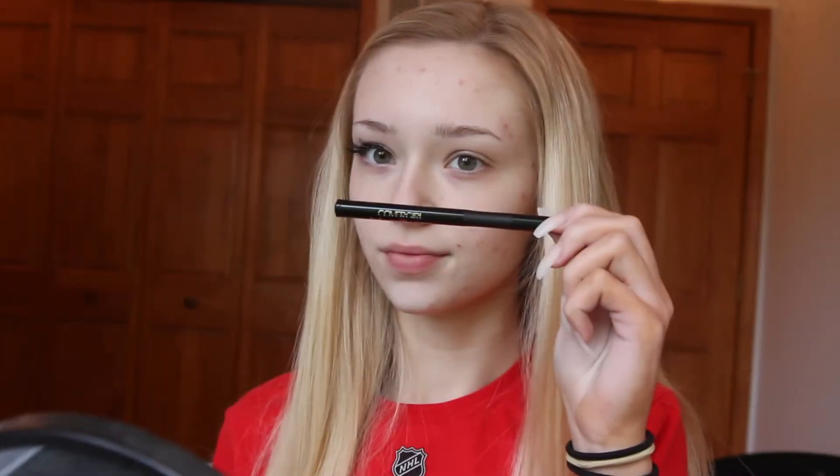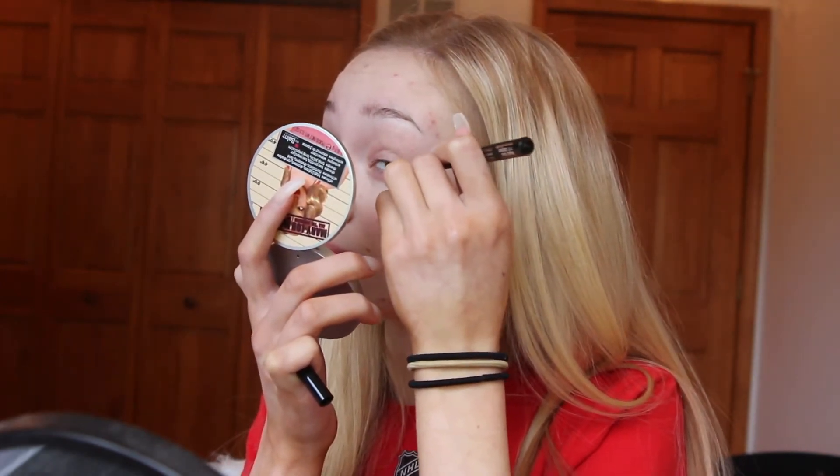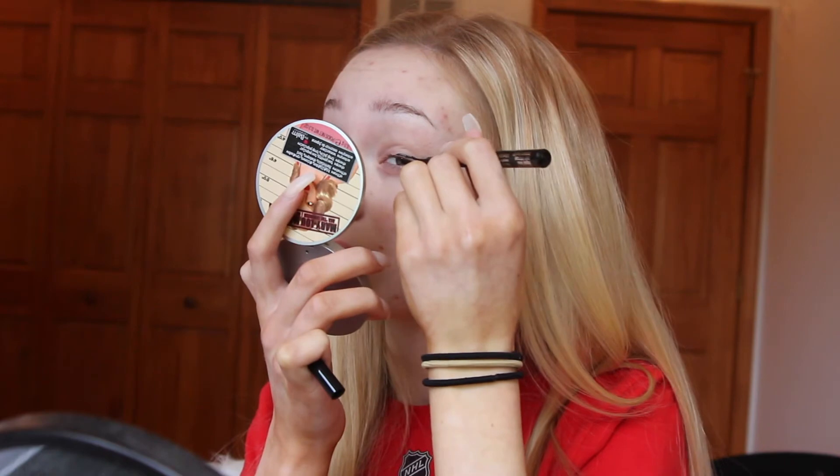Let's just hop right into the video. First, I'm going to be taking a plain black eyeliner by CoverGirl and I am going to be creating the winged eyeliner portion. Then I am going to be taking some glitter that I just got from Michael's craft store.